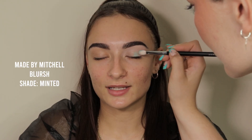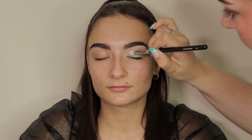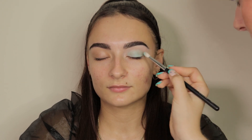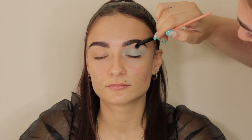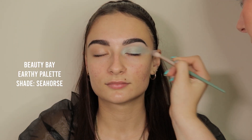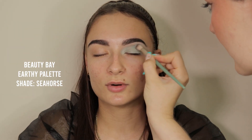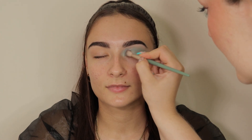Then I'm going in with the Made by Mitchell blush in Minted, and this is going to be a really nice blue tone base for the eyeshadow to stick to. It's just going to create that really nice depth in the eyeshadow without adding too many products. I'm just blending that out into my client's skin tone. Now I'm going in with the Beauty Bay Earthy Palette in the shade Seahorse, going over the entire area I placed that Made by Mitchell blush.